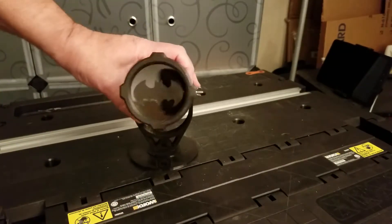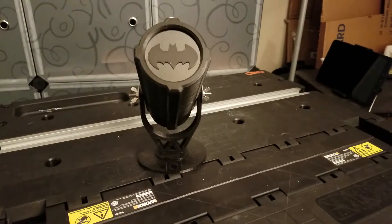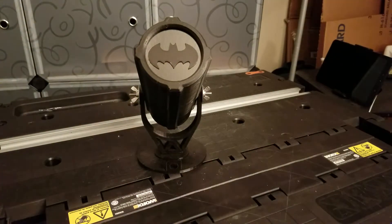Now, for the front — I did go to the hobby store. I got some clear plastic sheeting, very thin. Cut it in a circle, glued it in the back, and then just superglued the symbol right over top of it. And it all seems to fit together really well.